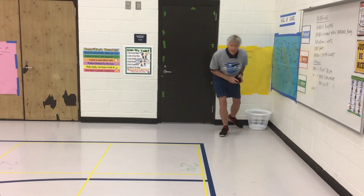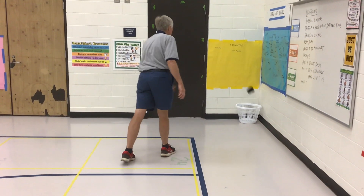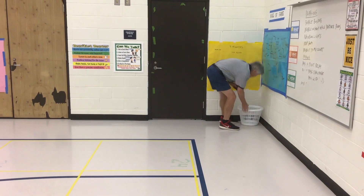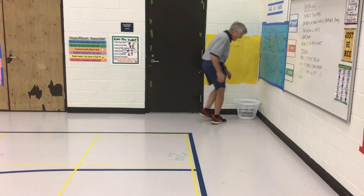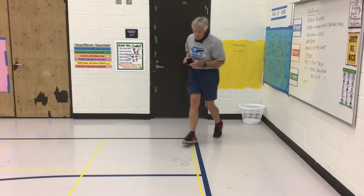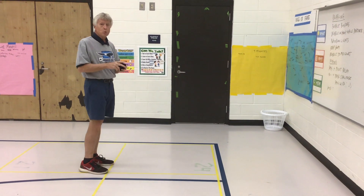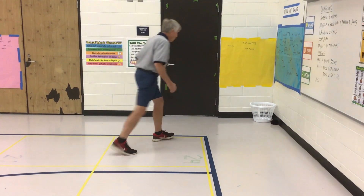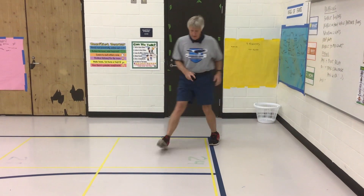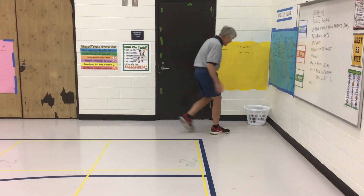The next one is tossing with the left hand. Toss. Practice. Left hand. The next one is tossing under your right leg. Tossing under your right leg.